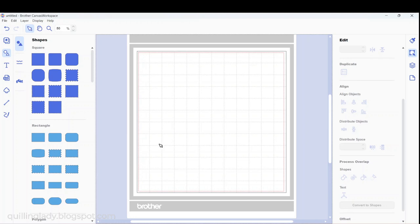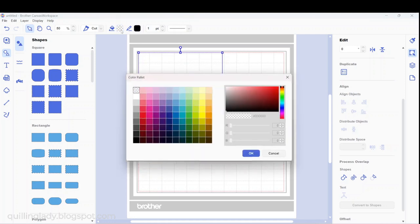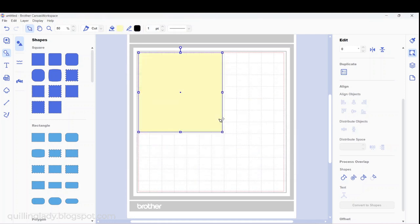My very first step is to go to the shapes on the left-hand side and choose a square. I want my card to be 7 inches, so dragging from the very bottom corner, I'm going to make sure it's 7 inches long. Now I'm going to color it with light yellow — I usually do it for my card bases.